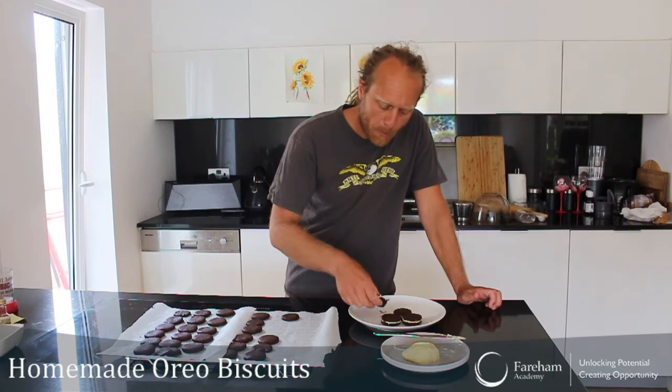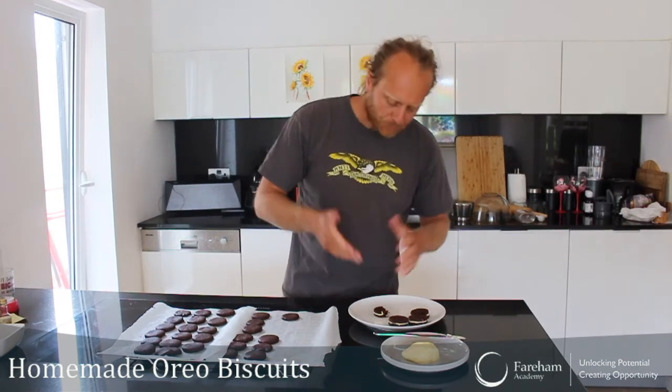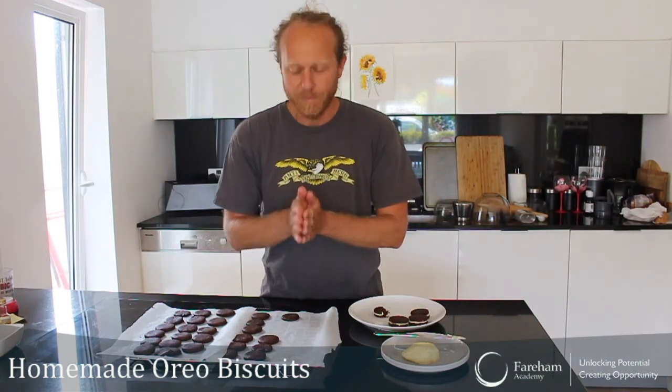It didn't turn out to be too bad with my normal cocoa powder — it's actually really good! Voila — give it a go, give it a try, it's really good. It's a bit time-consuming, but if you have time, just get on with it and you're going to make everyone happy in your family. That was it for today — how to make homemade Oreo biscuits. I hope you enjoy it, please send me the pictures and we'll try to post them on the virtual Hall of Fame. Thanks for watching, stay safe and see you later!